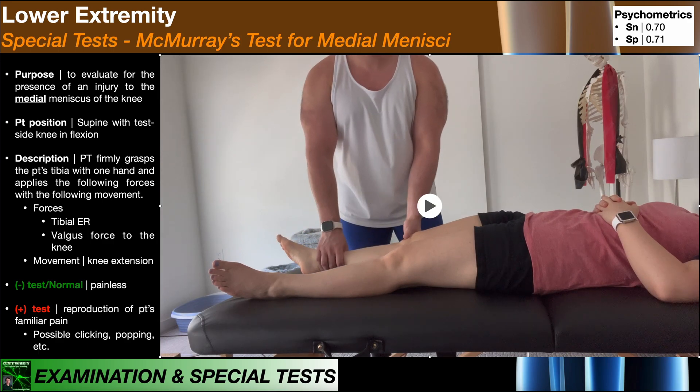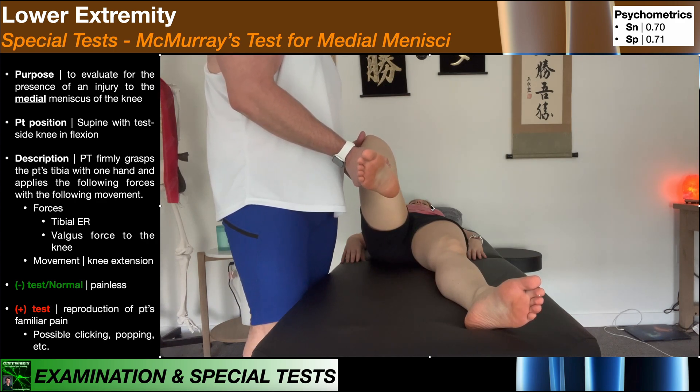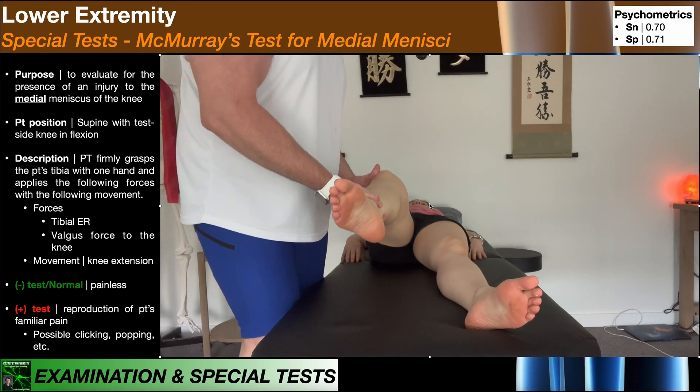Let's get another view of this. With my right hand, I'm going to apply an external rotation force. And then with my left hand, the valgus force to the knee. While maintaining both of those, I move her toward knee extension.